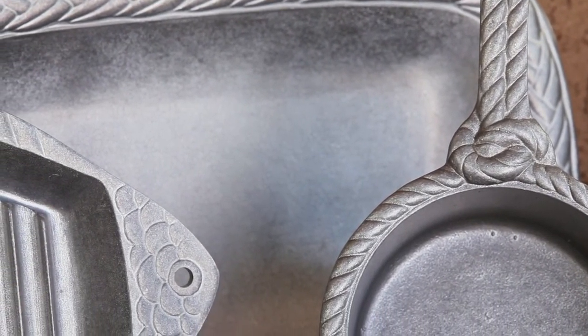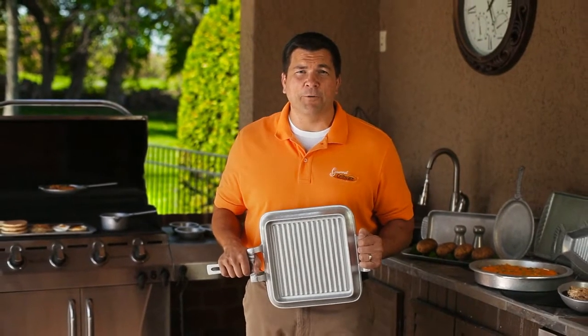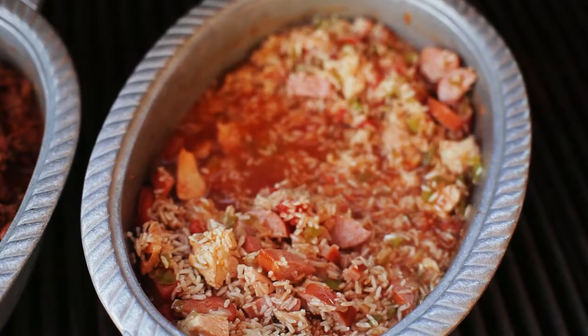You've seen how versatile grillware can be. To learn more and get some great recipes, go to our website, gourmetgriller.com. Remember, it's outdoor cooking with style.